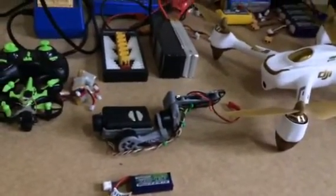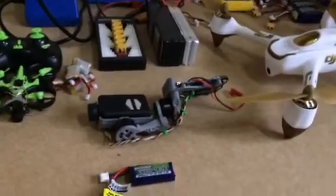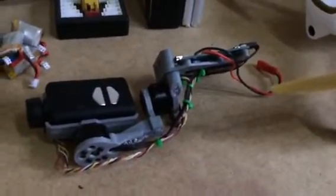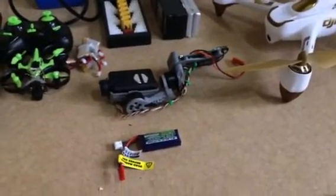I'll also have a few links below for the motors and obviously the printout of what I've used. I've done a few modifications to it, but you can see there it's quite easy and quite simple. I hope you like it guys. I'll keep you posted. Thanks for watching. Bye.